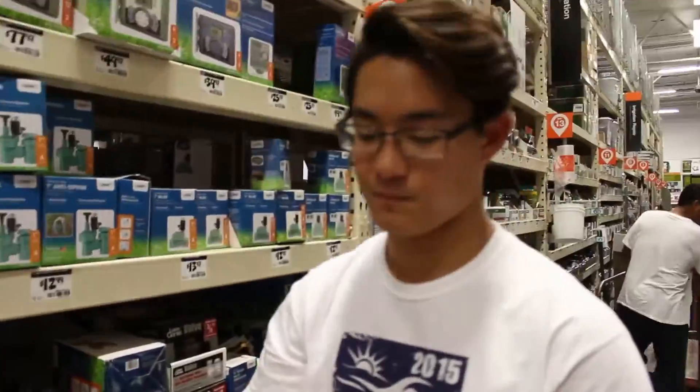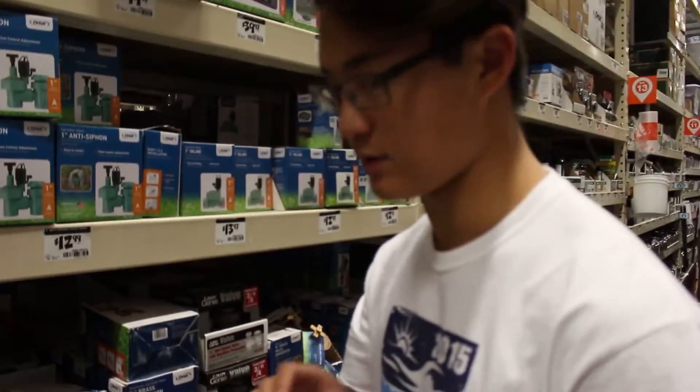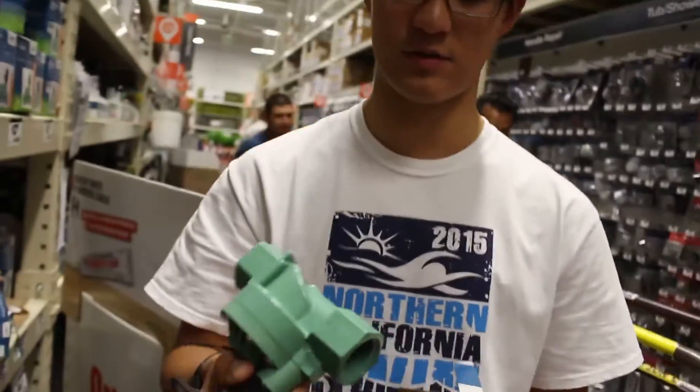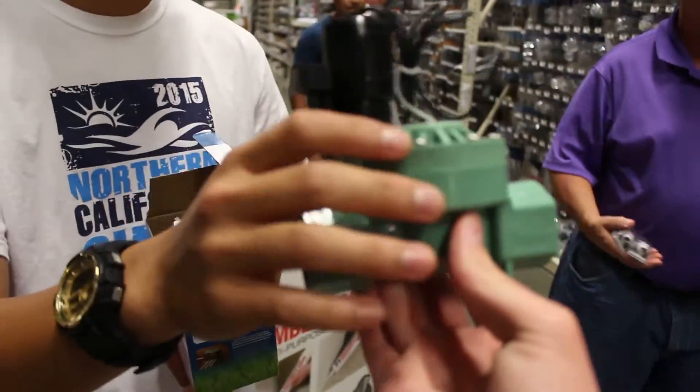This $14 piece right here is probably what we're going to have to use. This is the same thing on my air cannon, so this is probably what we're going to use for the main valve.